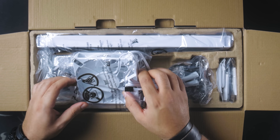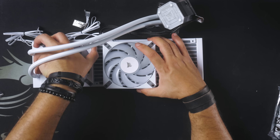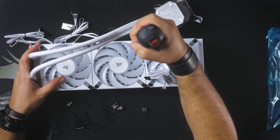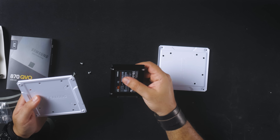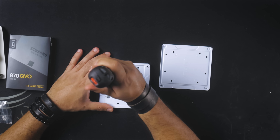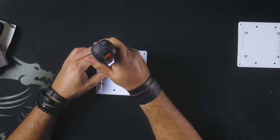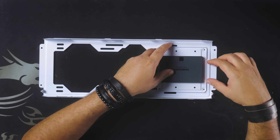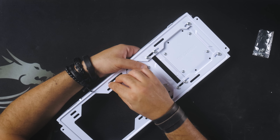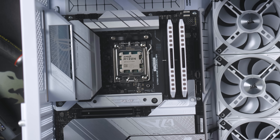Now you can prepare any other components that can be assembled outside the case, like the AIO or the SATA SSDs. Also, prepare the base for the AIO on the CPU socket by installing the correct bracket based on the processor you are using.